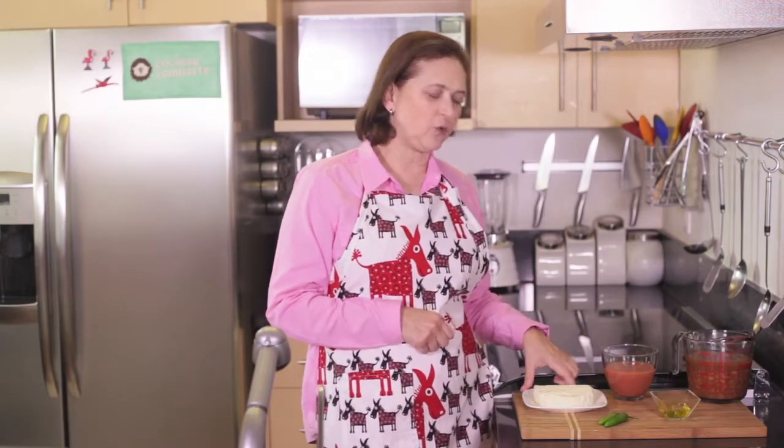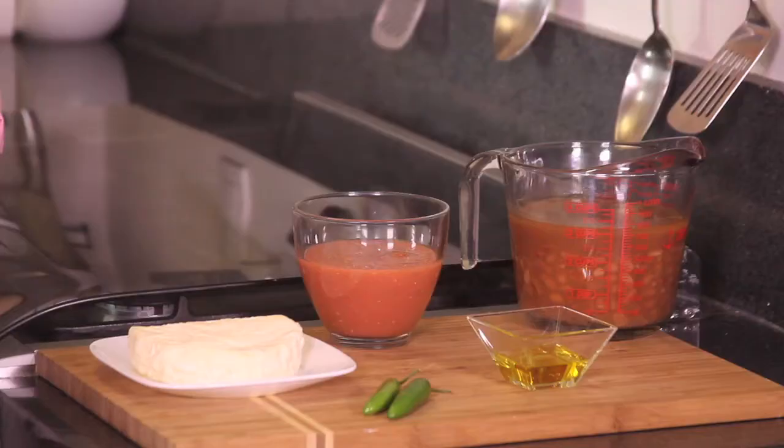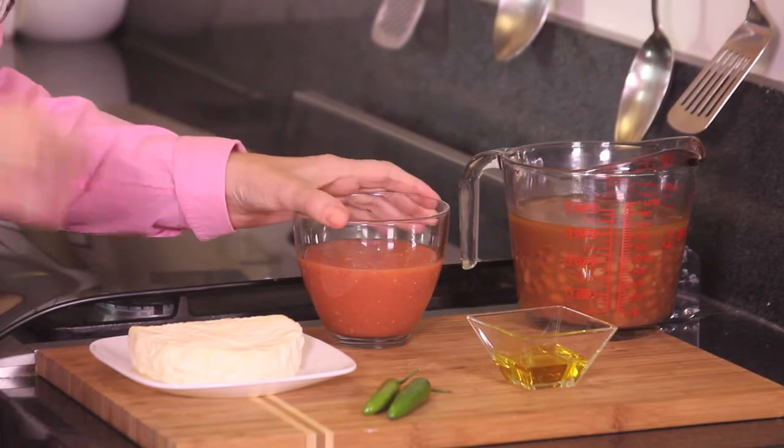About 200 grams of panela cheese, cut into small cubes — these are going to go inside the bean balls. And also some hot sauce to go with the beans. That's all we need.